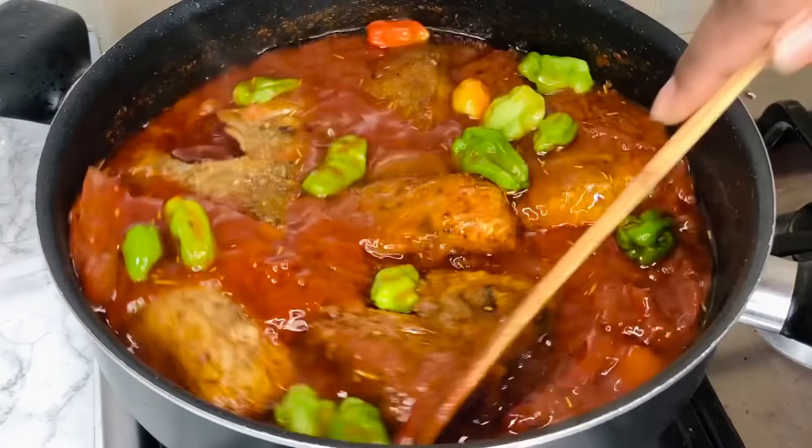This stew is so good and my yam is ready, so I'm having it with some boiled yam. It is so delicious — it was a hit, everybody loved it. I hope you get to try this recipe. Let me know in the comment section when you try it, and don't forget to subscribe and give this video a thumbs up. See you in my next video!